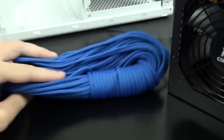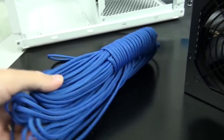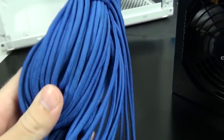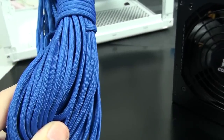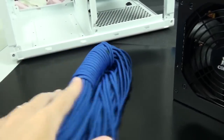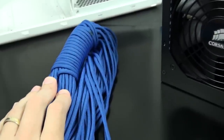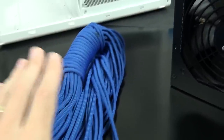You can see the sleeving I'm probably going to use — this is actually Paracord. It fits my colour scheme nicely; it's a nice blue. I'm not sure if I'm going to use it yet, I'll see how it looks. The great thing about Paracord is that you don't need any heat shrink.